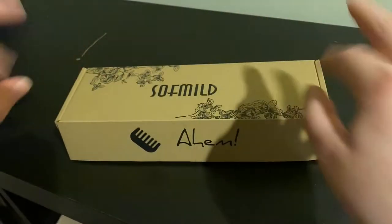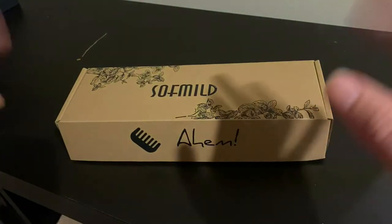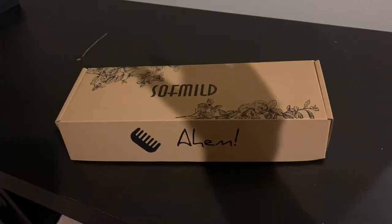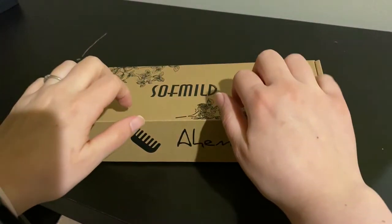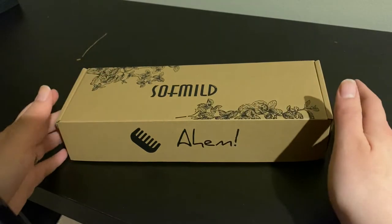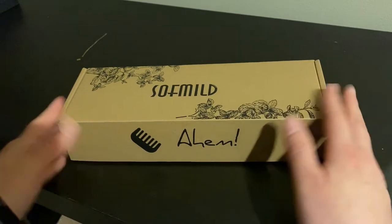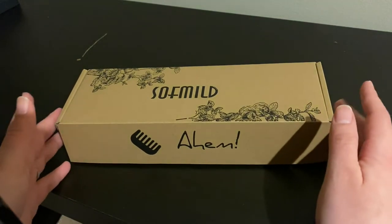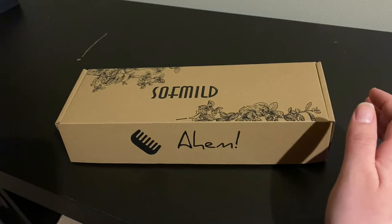Hello, and welcome back to Creative Whispers ASMR. Today I have for you a really cute scene. Unboxing.